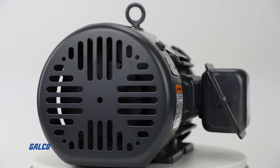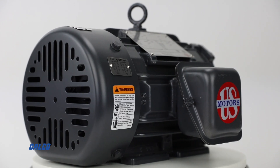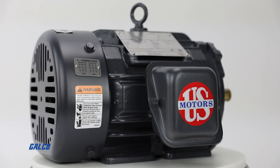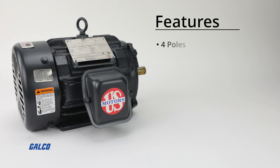Featuring Class F insulation and Class B rise at full load on 60Hz sine wave power, this 2-horsepower AC motor is intended for foot mounting but is field convertible to F2 mounting. It also features four poles and 1800 max RPM.